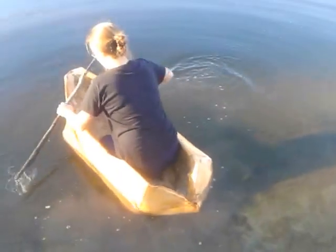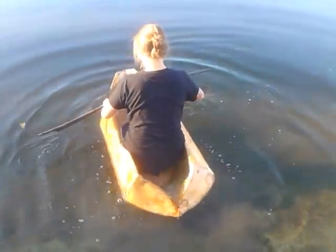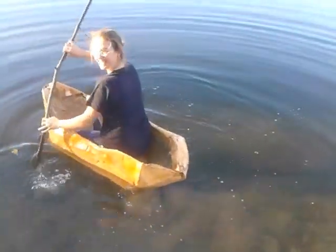Alright, your background is going to fill up a little bit. Alright, I'm in the water. I'm going to make the back a little taller, I think.